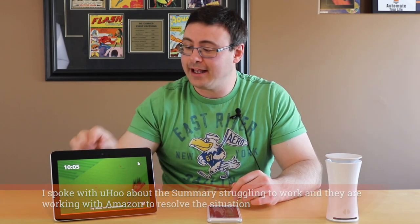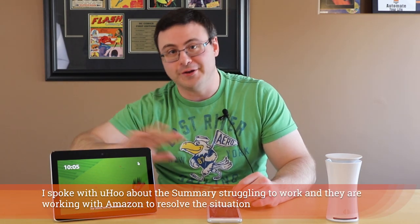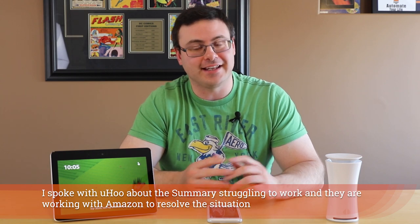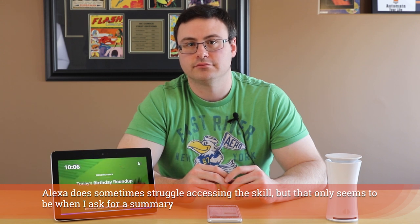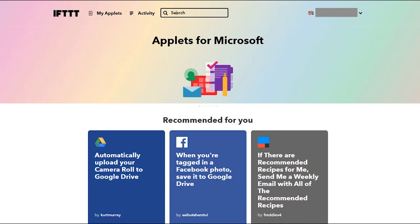Now that we've done that, let's utilize our new Echo Show second generation here. Let's utilize this to ask for a quick summary: 'Open the Yoohoo skill.' It responds — we can say 'Ask Yoohoo for a summary' or 'Ask Yoohoo for my carbon dioxide.' So: 'Ask Yoohoo for my carbon dioxide.' It responds: 'Carbon dioxide is 753.0 parts per million.'